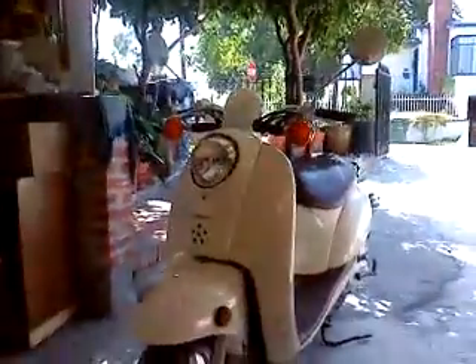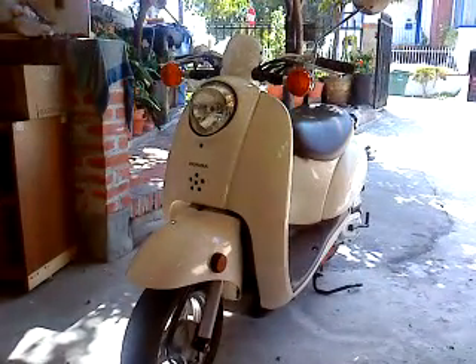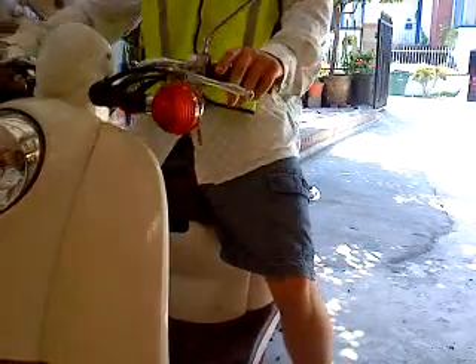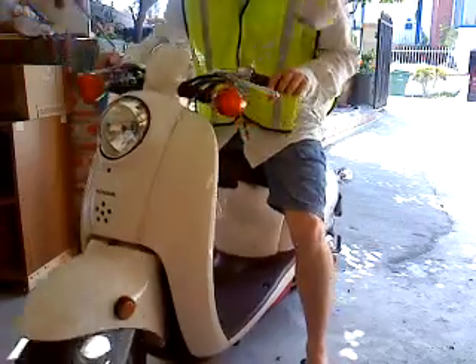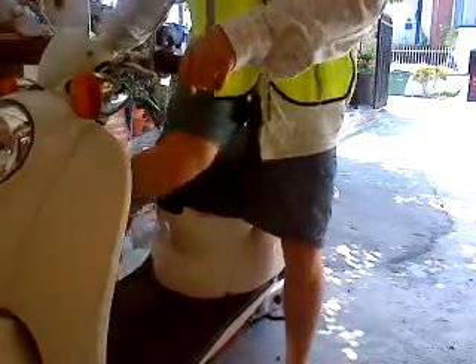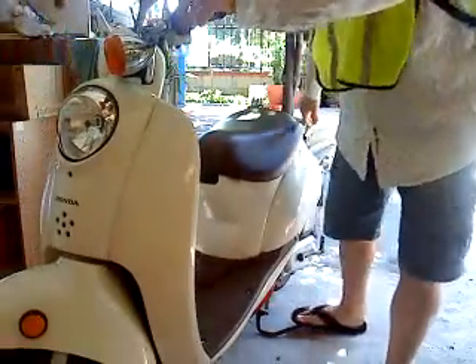Hi everyone, my name is Michael. I've decided to create a review video for this Honda Metropolitan scooter because I haven't found any comprehensive reviews online. This is a 2009 model, which really means it's going to be basically the same as the ones sold here from 2002, since there was only a very minor change made.